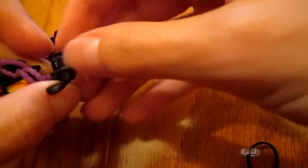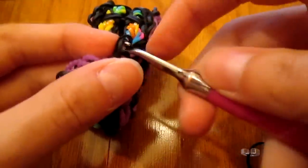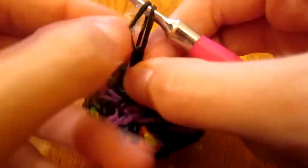Oh, it already broke! Moral of the story — if it wasn't an extension, my whole bracelet would be falling apart right now. So I guess you should do an extension.